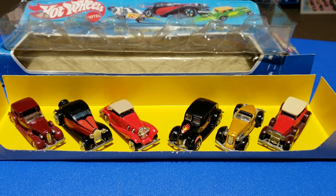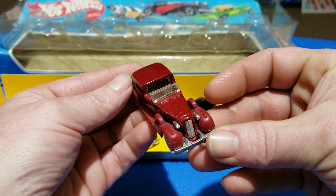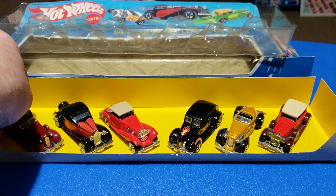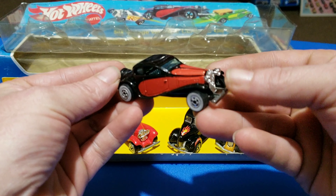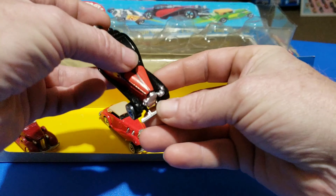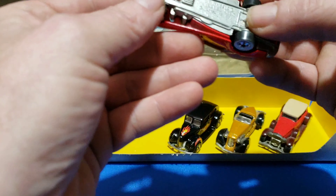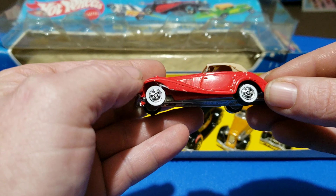Alright — all brand new with wide white walls, brand new for this year. You got the Classic Caddy, some Malaysia models. Got the 37 Bugatti with white walls, a side tampo — so it'll be the Mercedes 540K, I think. See, it's upside down — yep, that's what it says.